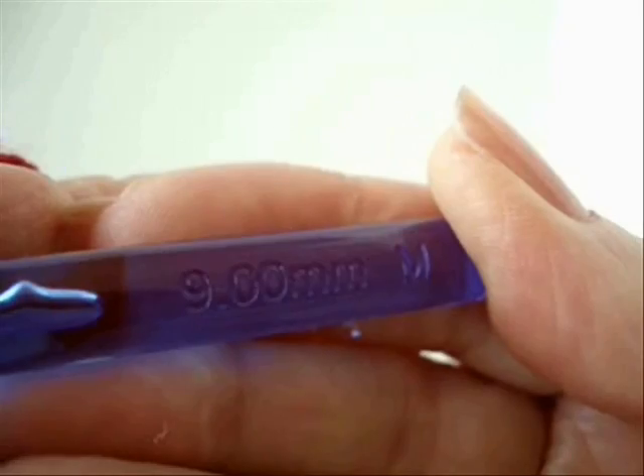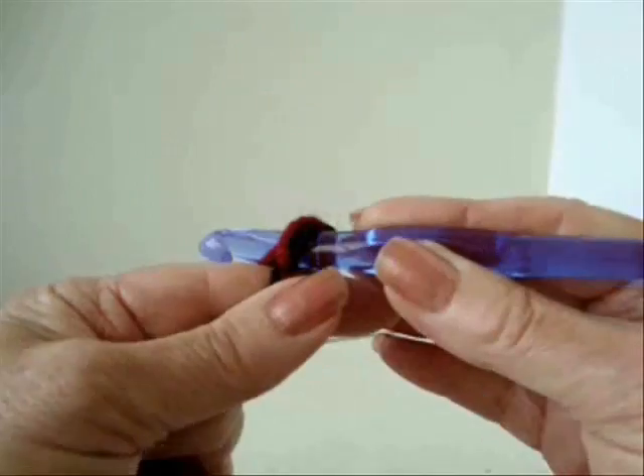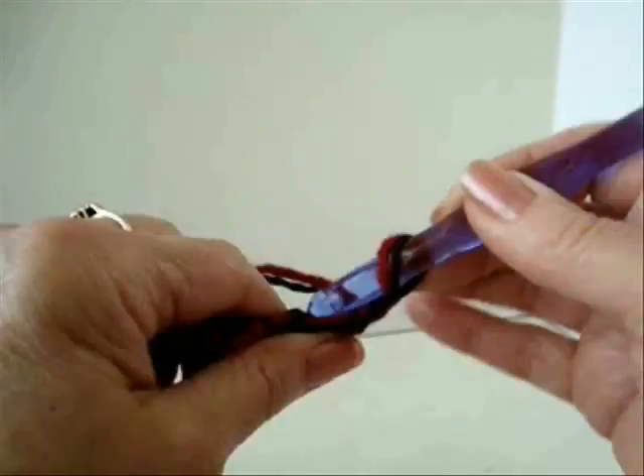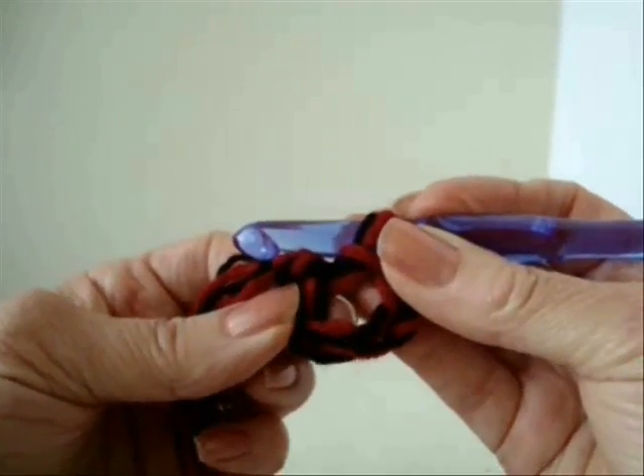I'm going to work with a size 9mm crochet hook and two strands of worsted weight yarn. Chain 5, then slip stitch to join to form a ring.